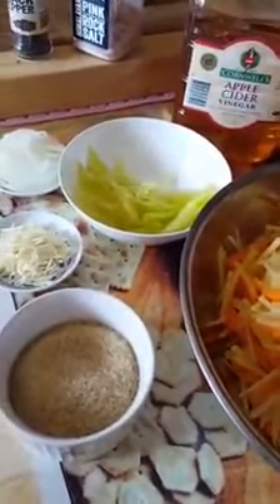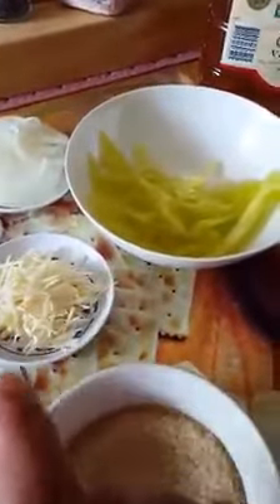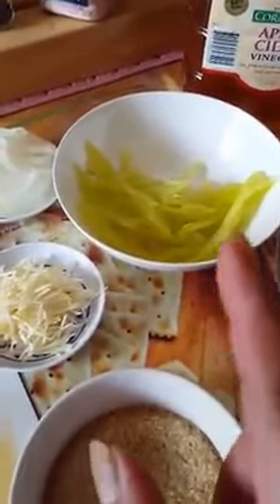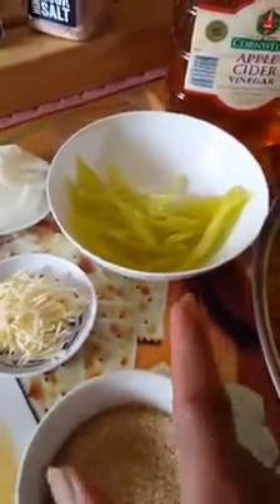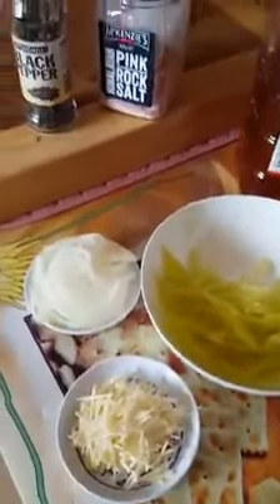I'm going to use brown sugar, garlic, and chili — not pepper, not bell pepper — and some onions, and I will use the pink rock salt.